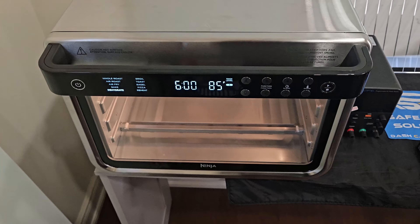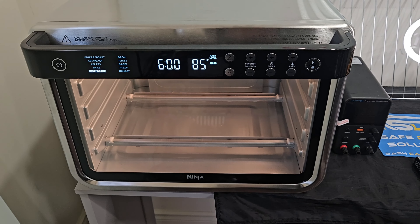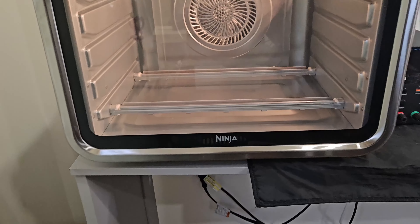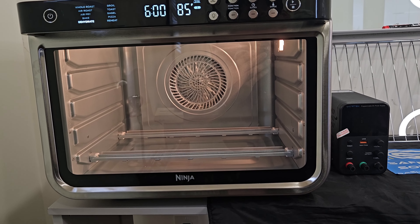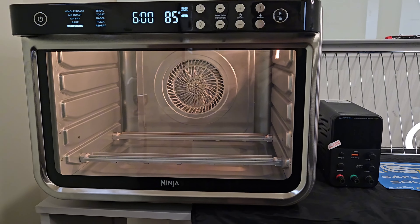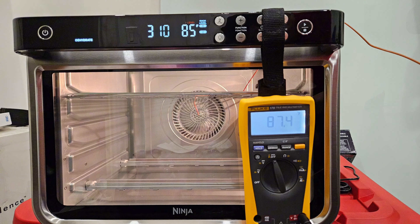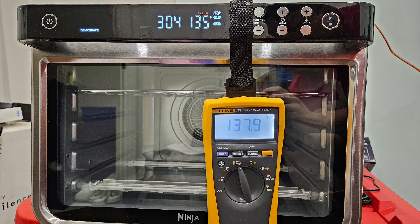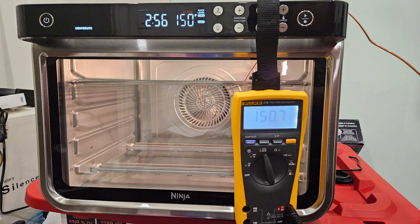Over here we have our giant oven, and we verified that it does get to the temperatures that we required. It's quite large in size, and that allows us to peek in and make sure everything is working as it should. We also wanted to verify that the calibration is correct between the oven and the actual Fluke meter. There's a very minor difference between the two, but we wanted this to be as accurate and transparent a test as possible.